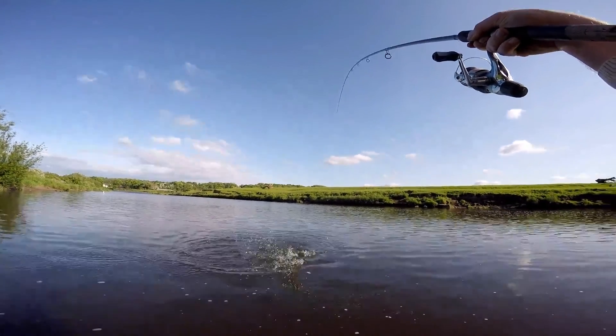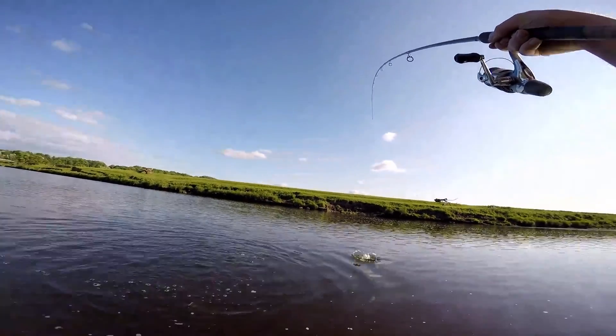Oh, it's a decent one as well. Look at the spots on it. Oh, it's about three pound!